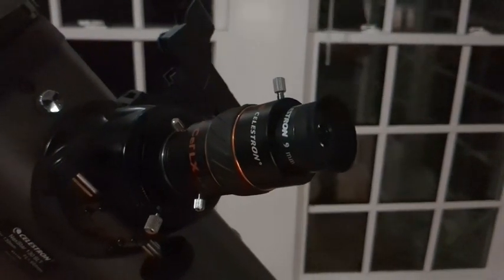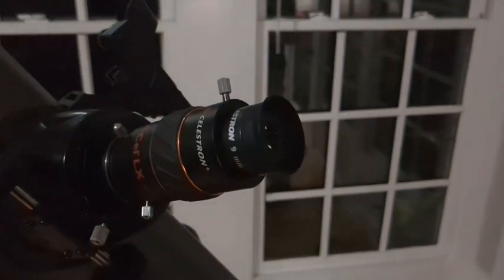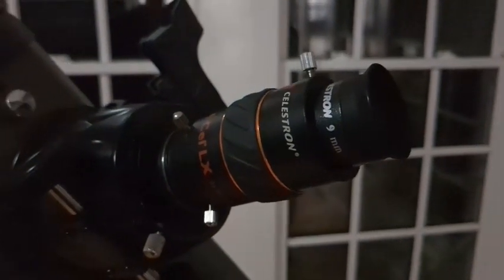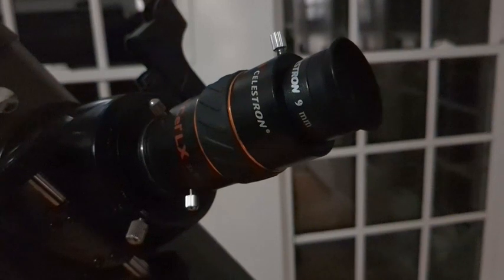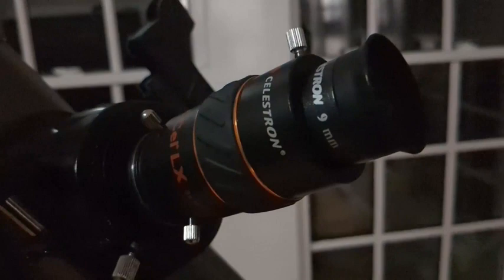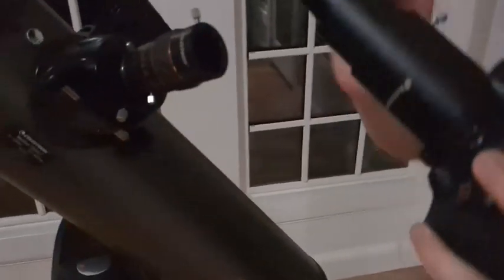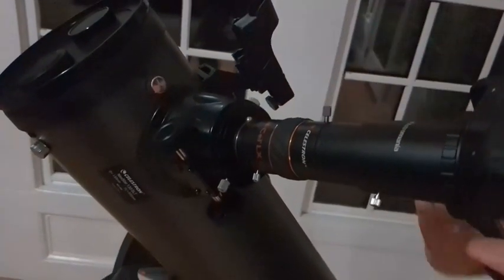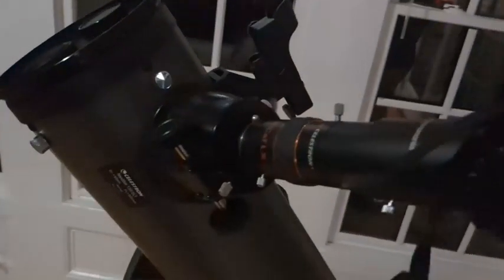This is basically tripling the view of how close you're looking at your object. So with a 9mm and a 3X Barlow, that'll get you an effective 3mm — which would be just equal to if you just had a 3mm eyepiece. So you don't need to buy a new one. If you want to connect it up to your camera, this is what you need to do it. You carefully put this on there and tighten it. It may look really long and goofy, but this is how it's going to work.